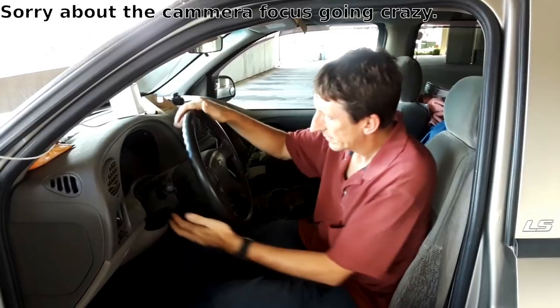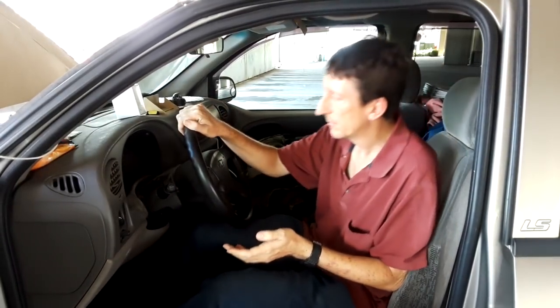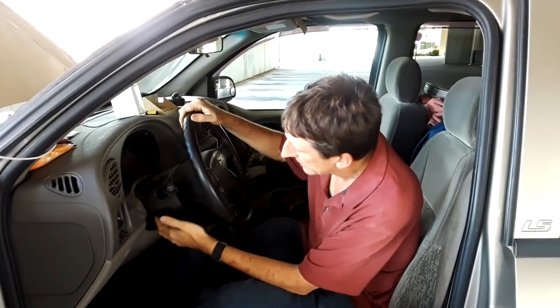First thing is to turn the battery off, which I forgot. Now that I have the battery disconnected, the first thing to do is raise the steering wheel all the way up.